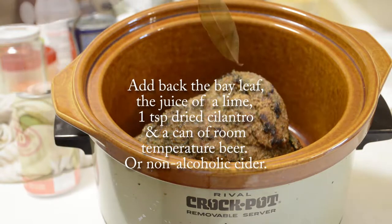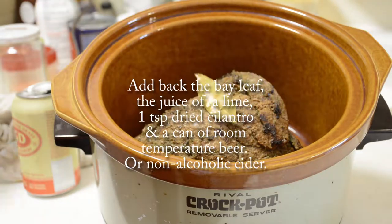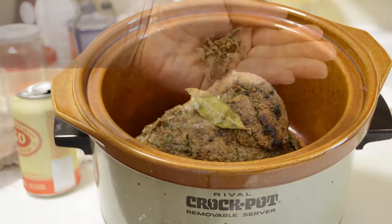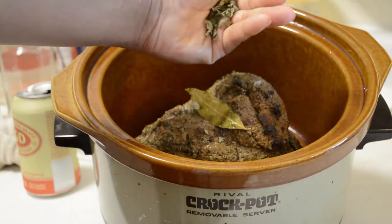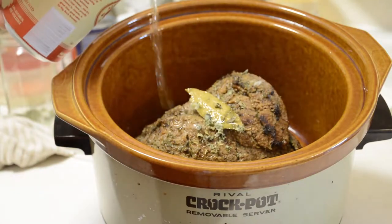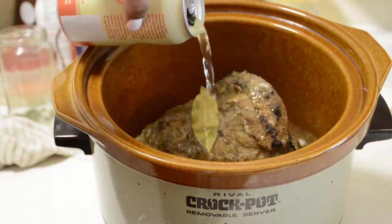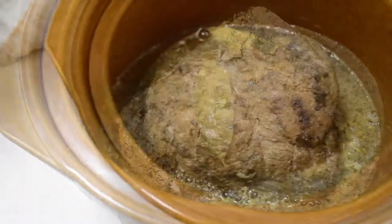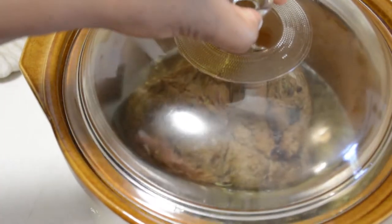I also added the juice of one lime. I forgot to add it before, so I also added one teaspoon of dried cilantro and one can of room temperature beer. Make sure that your beer is at room temperature — you don't want to put an ice cold liquid into a hot ceramic or glass container because it can crack or break it.